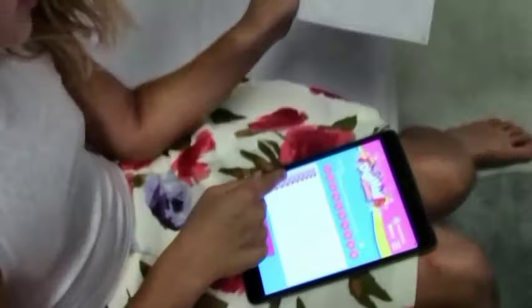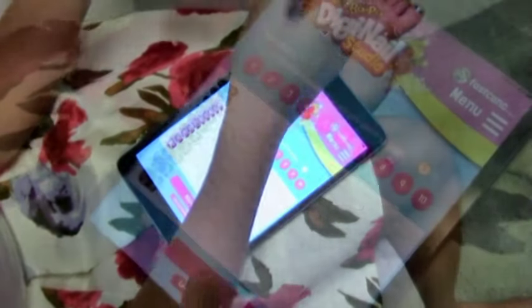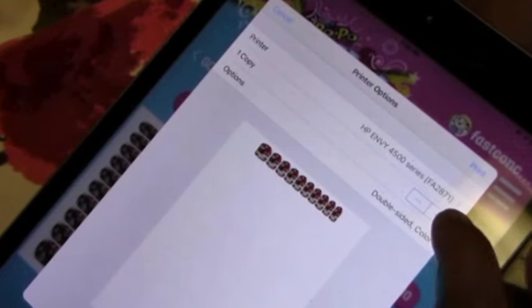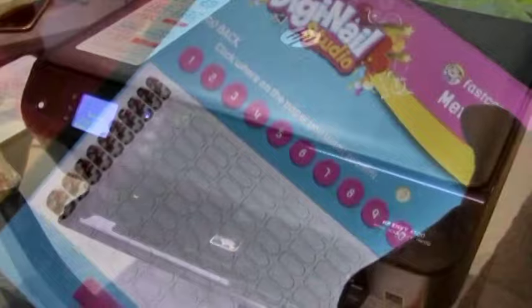Right now I'm going to print the design and I'm going to select row one. I'll go to Print, select printer, and since my printer is already on the network I can just choose it right there. So now we're going to print. I just got my first print — I am so excited — and now we are going to put them on.